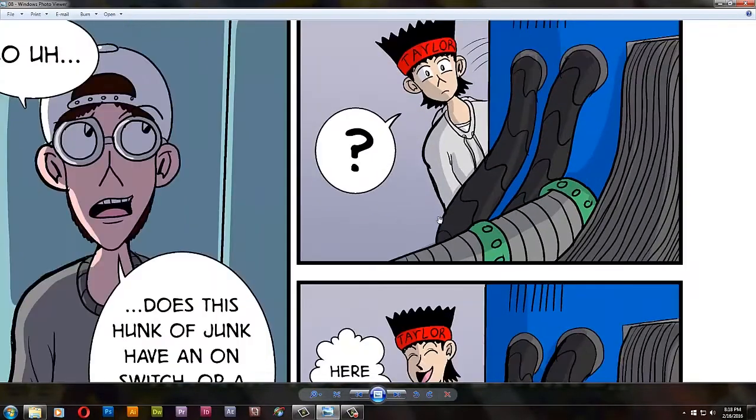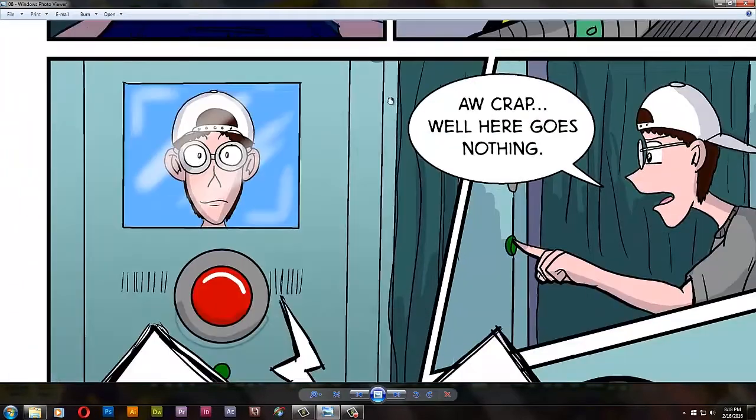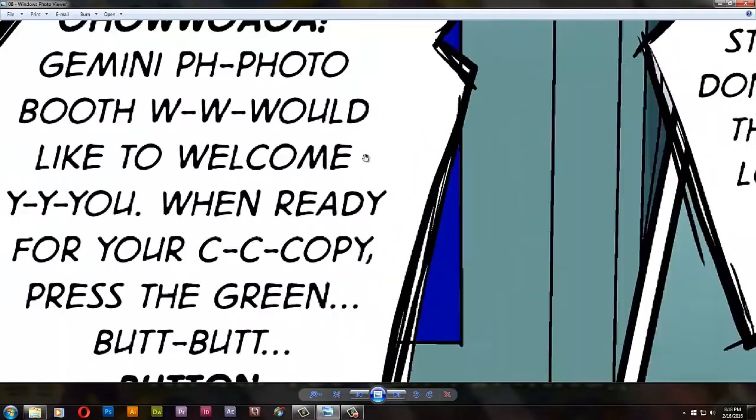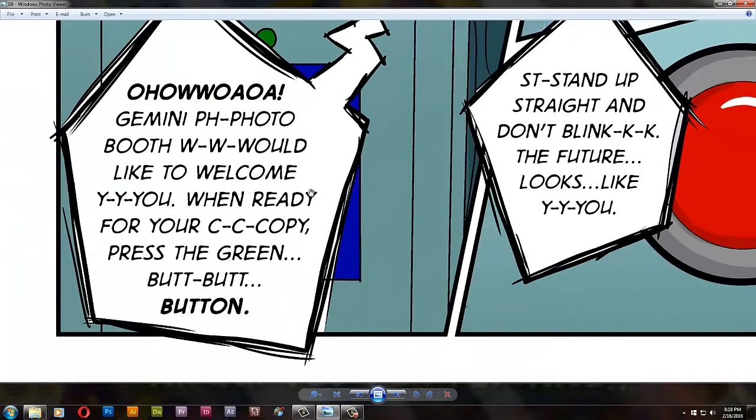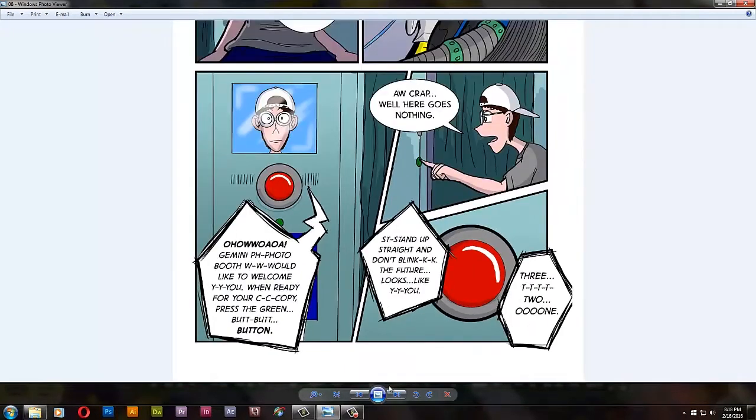Taylor is too naive to notice that this looks strange. Here's the power cord. I was aiming for a Max Headroom kind of thing — like in Back to the Future 2 when Marty McFly enters the Café 80s and the machine says, 'Welcome to the Café 80s, where it's always morning in America.' So I did something like: 'Gemini Photo Booth would like to welcome you, you, you, you' — like that. It's broken. That's what I want to portray here.